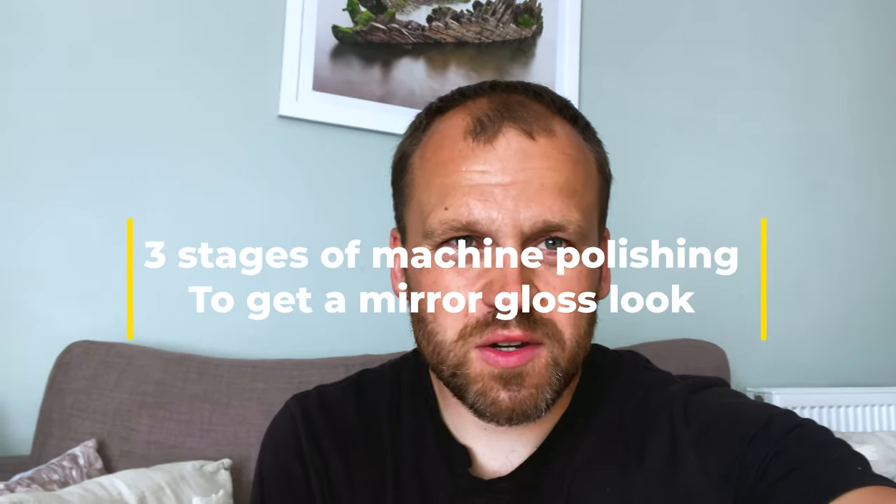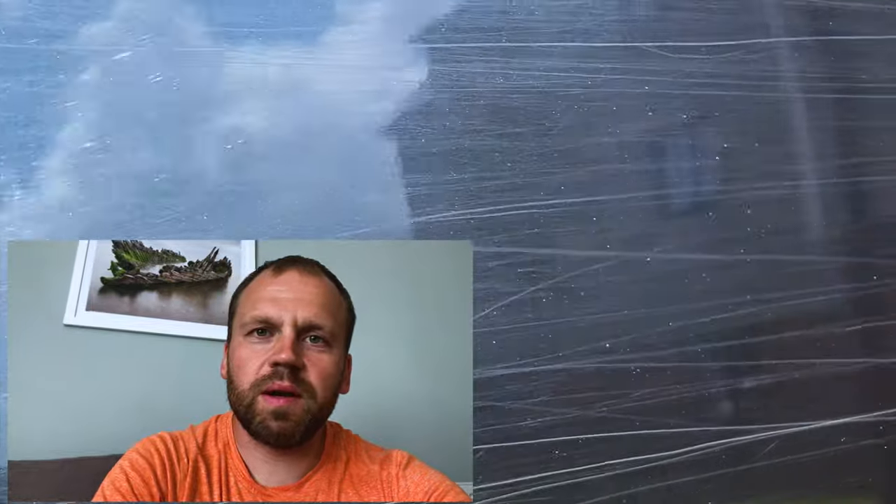I've had this van for about two years, but for the past year it was used for one of my businesses — a delivery driver working with me for about a year. It was neglected by the driver, there are loads of scratches and swirls. I want to bring it back to a nice, shiny, and enjoyable-to-drive state. Today I have a few spare hours to do about a quarter of the van. You can see this part of the van is pretty scratched — lots of bush scratch marks on the side.